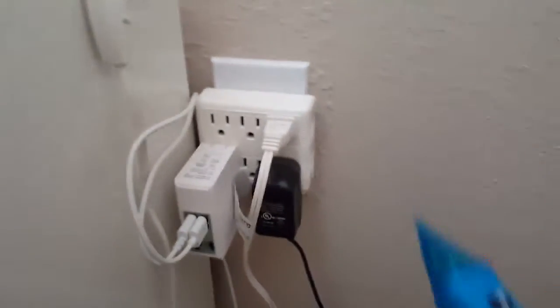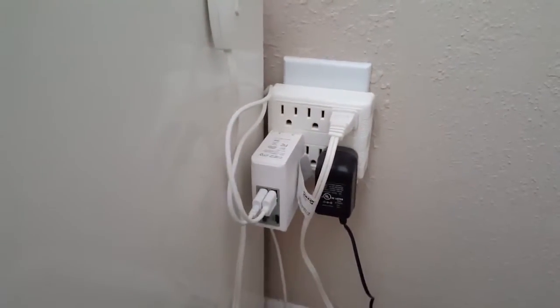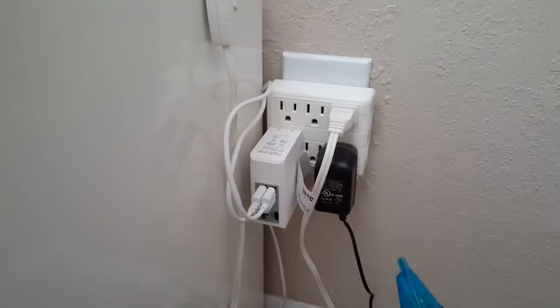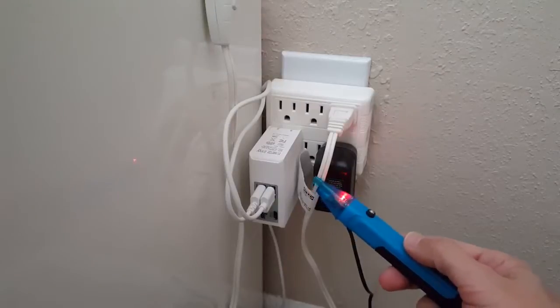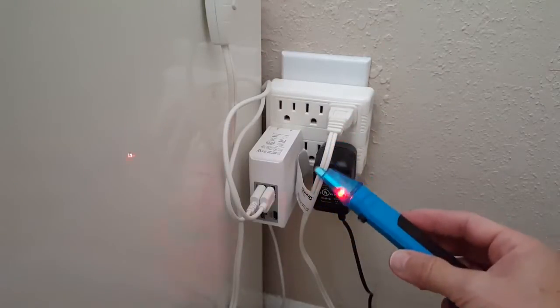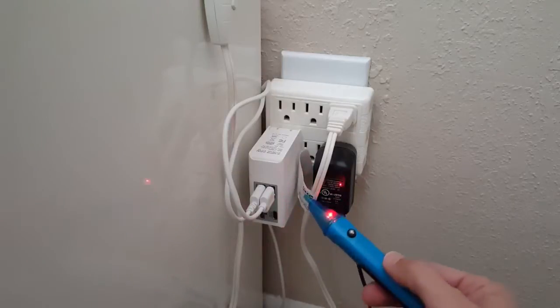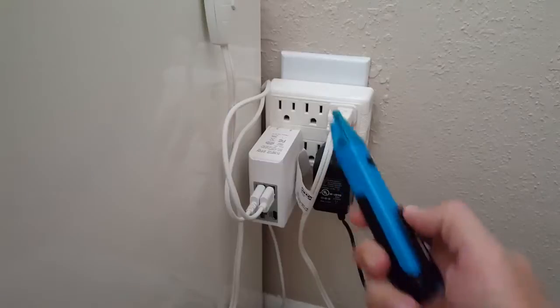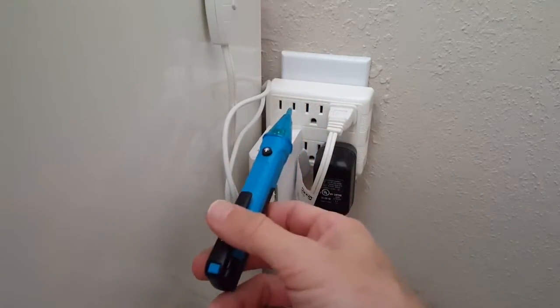To measure if there is any electricity beyond 90 volts in the outlet, there are two ways. Either you hold it to an outlet cord — you can hold it to any place along the cord — and it tells you if there's electricity. Testing the outlet itself is a little more difficult.